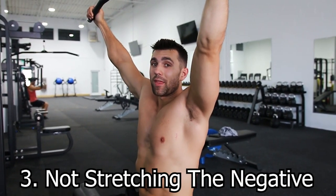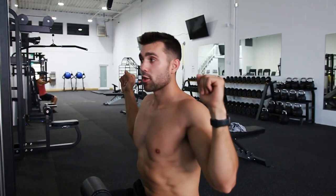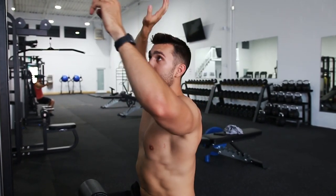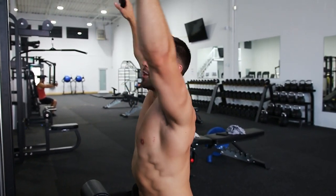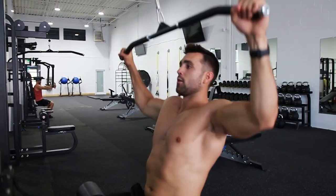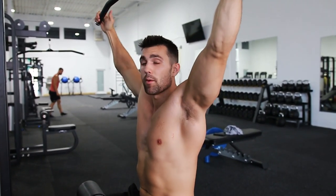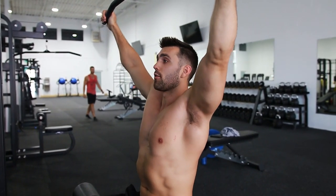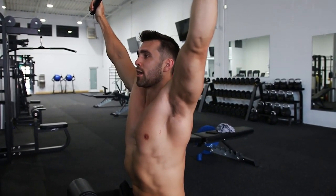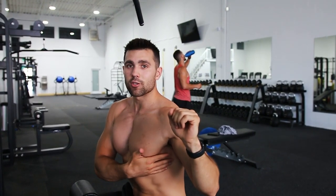Number three is not stretching out the negative. You have two positions to this rep: the concentric where you're squeezing — breathe out; and the eccentric, the negative, where you breathe in. A lot of people just let it fly back up, losing all that tension. The negative is where you're really going to build width on the lats. Squeeze at the bottom, then really let it stretch you as far as you can — getting a full expansion and a full contraction to maximize muscular development.